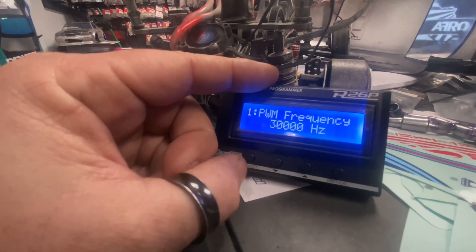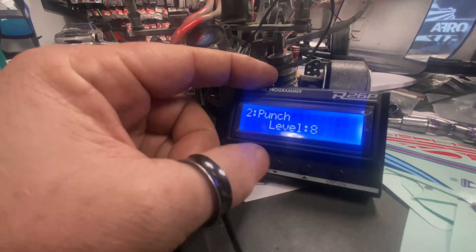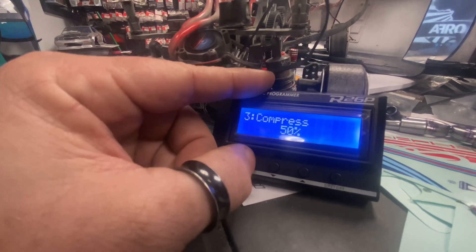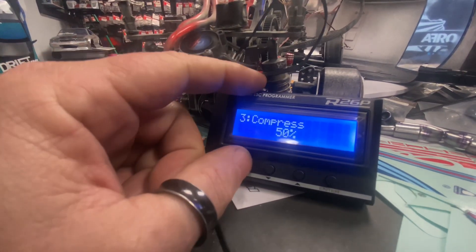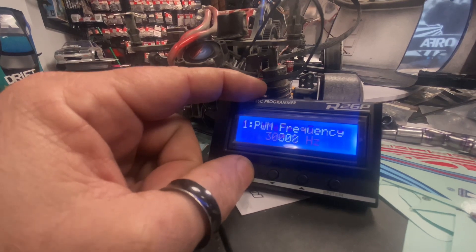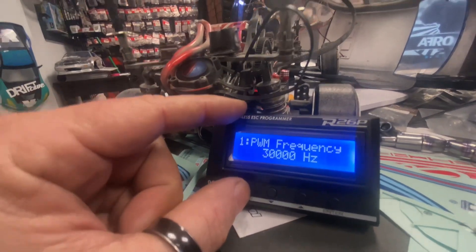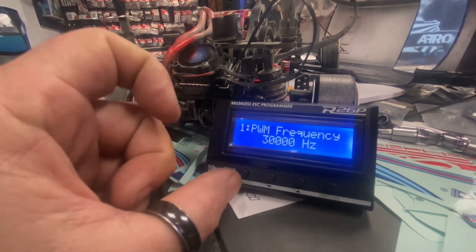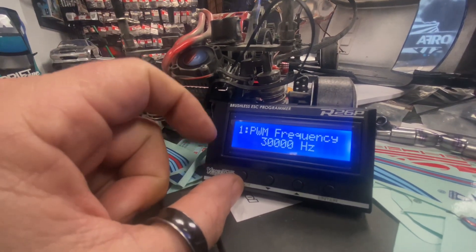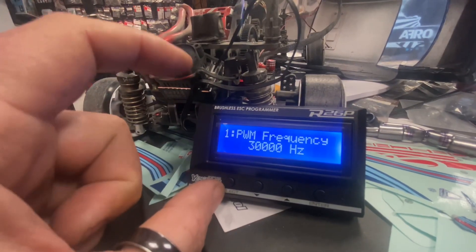Yeah, it's kind of annoying. You have to go into something and then cycle through, on and on. I think Hobbywing is an amazing company — don't get me wrong, they make great stuff — but Yokomo could have put more input into this situation. They could have kept a Wi-Fi mode where you download the new firmware via Wi-Fi onto your app and then push it onto the ESC that way.